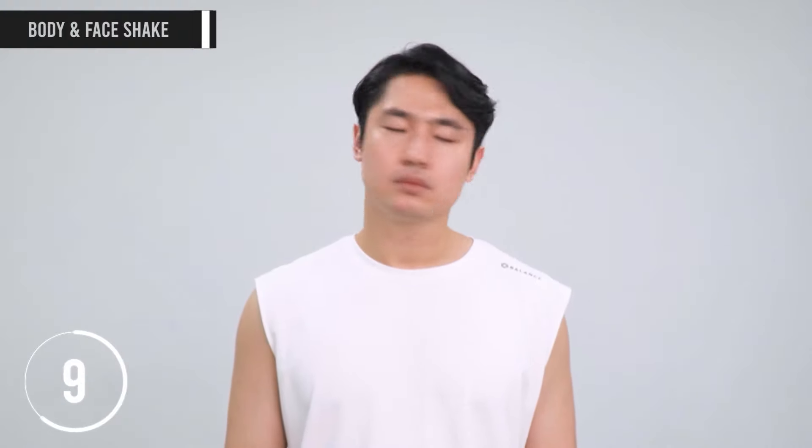Alright, warming up with a full body shake. Shake off the tension from your body. Now shake off all the tension from your face that you have piled up throughout the day from all the stress and negativity. Let's get into positivity and change.